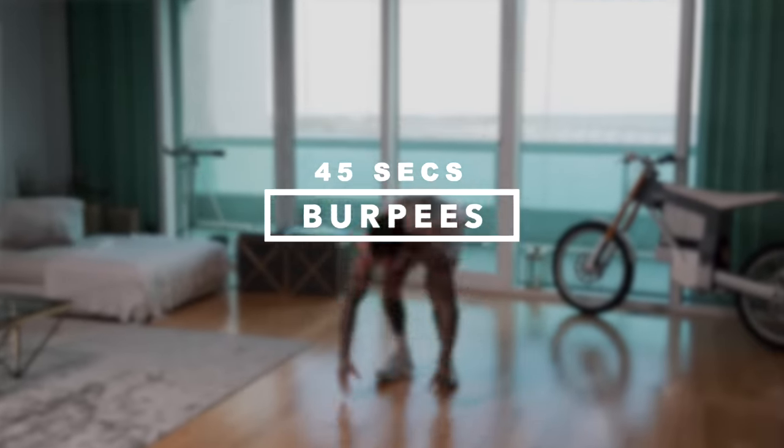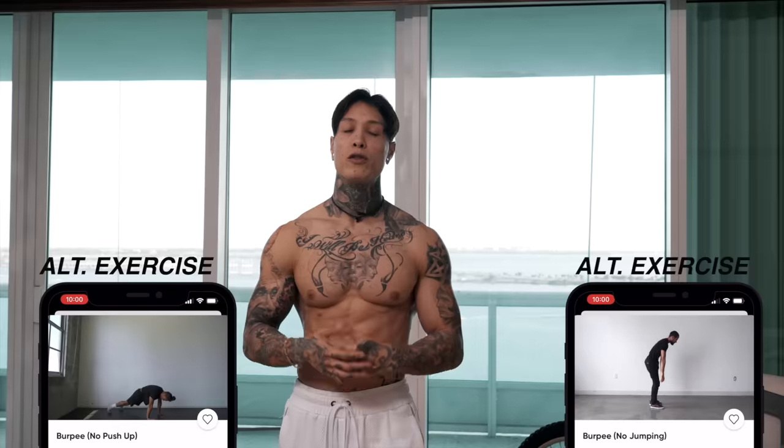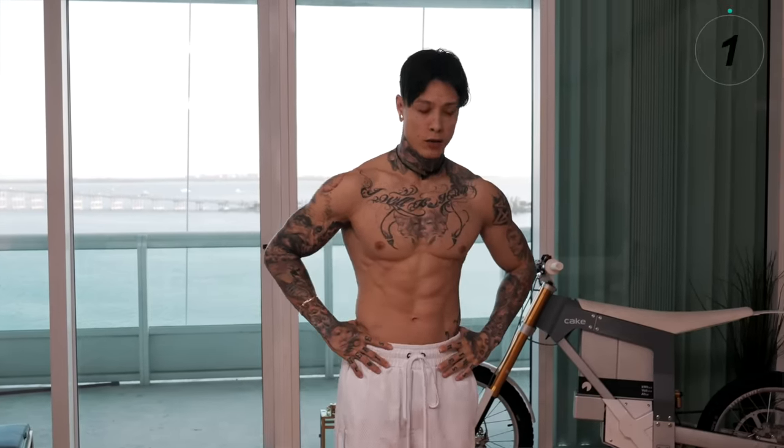There are different levels to burpees. For full-on beginners, you can do a burpee without a jump, without a push-up, or without either of them. For everyone else, just do a full-on burpee. Choose your progression. This is an excellent compound exercise that engages pretty much every single muscle in your body — from your shoulders, arms, chest, abs, back, glutes, and legs. So take a deep breath, choose your progression, and let's get started.